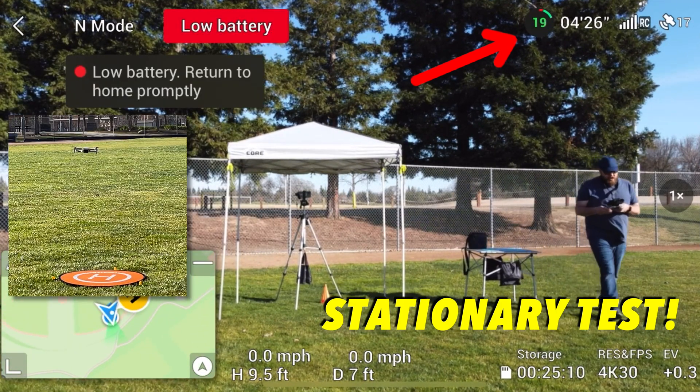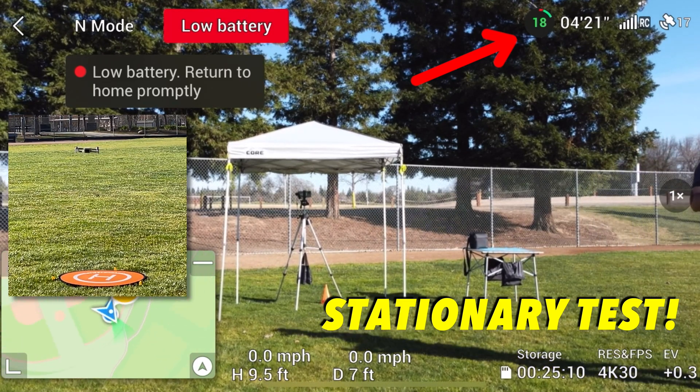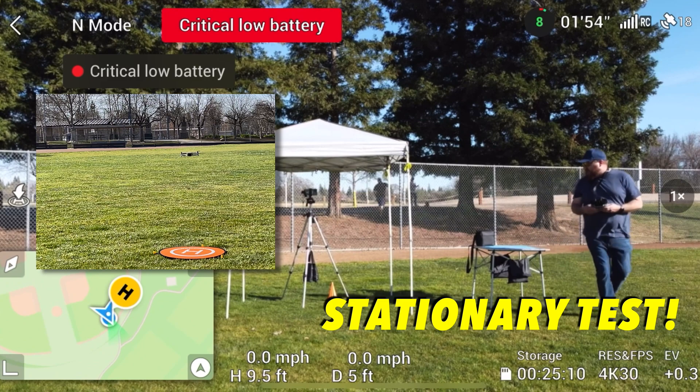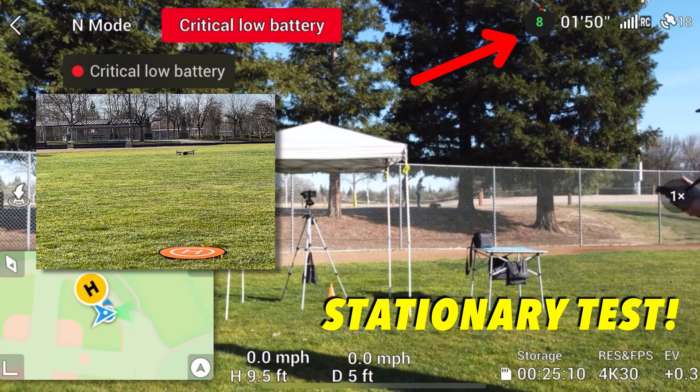A low battery warning — return to home promptly at 4 minutes and 23 seconds. Now we're getting a critical low battery, and that is at 1 minute and 52 seconds left on the battery.